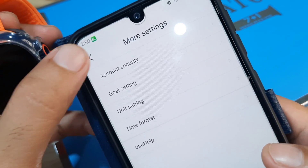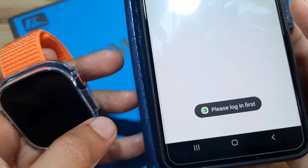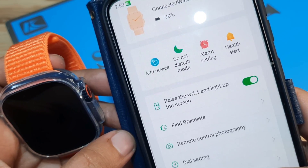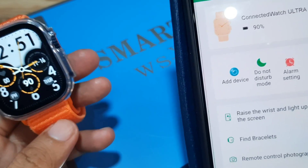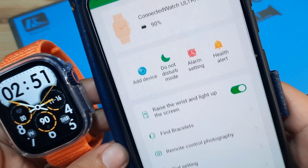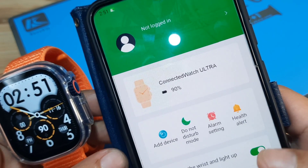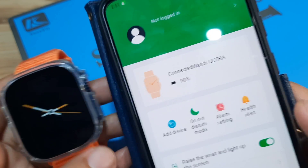Account security requires logging in first. We also have Login and More Settings options. That's it for the basic setup of our WSX9 Ultra with the FairyFit application — very easy, and we did not encounter any major issues, just a minor delay. Everything is okay and it seems stable.